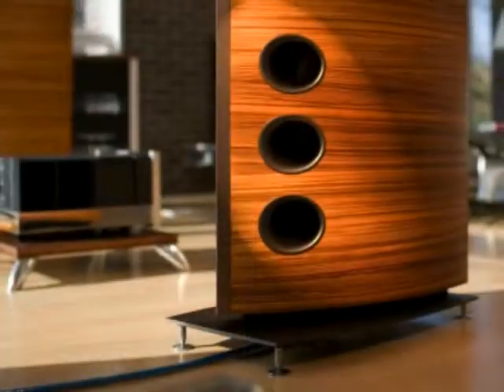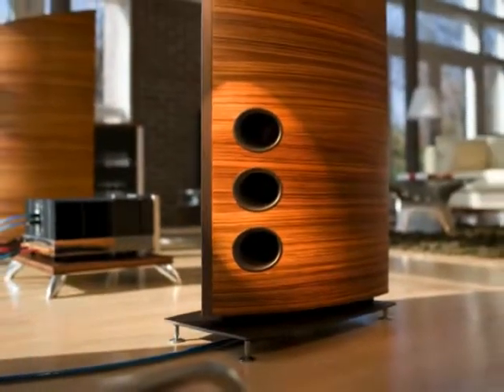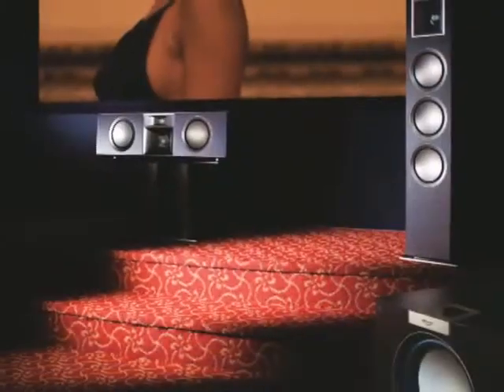Nearly a decade ago, we began our quest to create the ultimate expression of Klipsch technology. After years of designing and refining world-class components, we achieved a new standard of excellence with the introduction of the Palladium family of speakers.